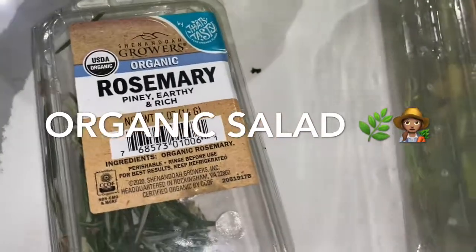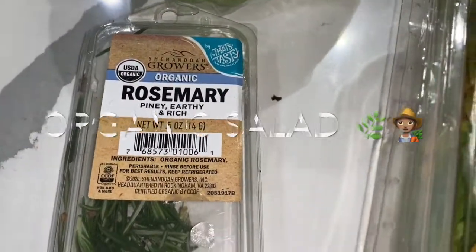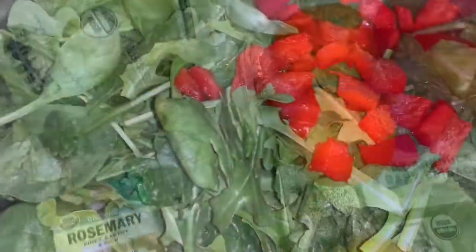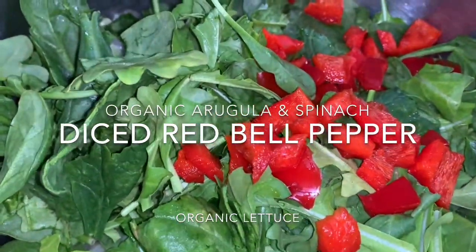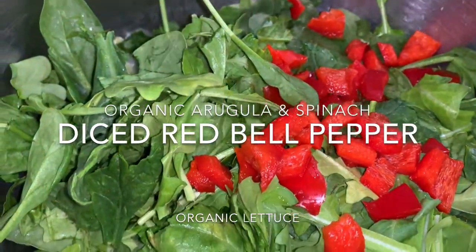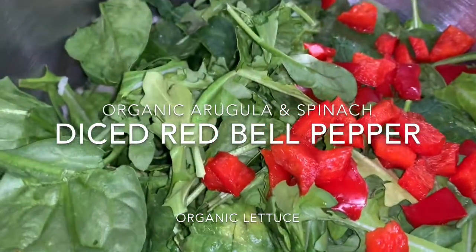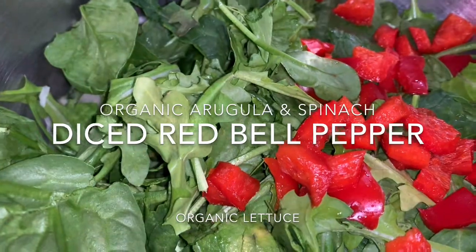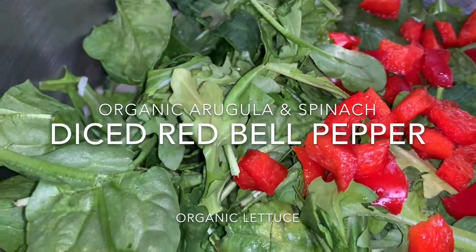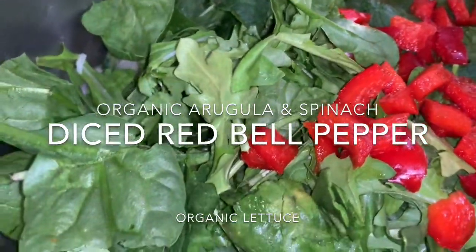Some very good rosemary adds a real richness to the salad. So this is the arugula — what I did was cut them into bite size, because it's very important that when somebody takes a fork to eat, it's not too big and they don't have to cut it.